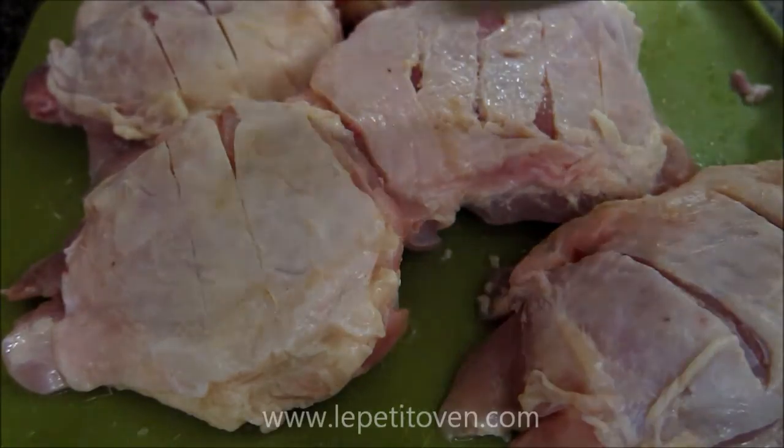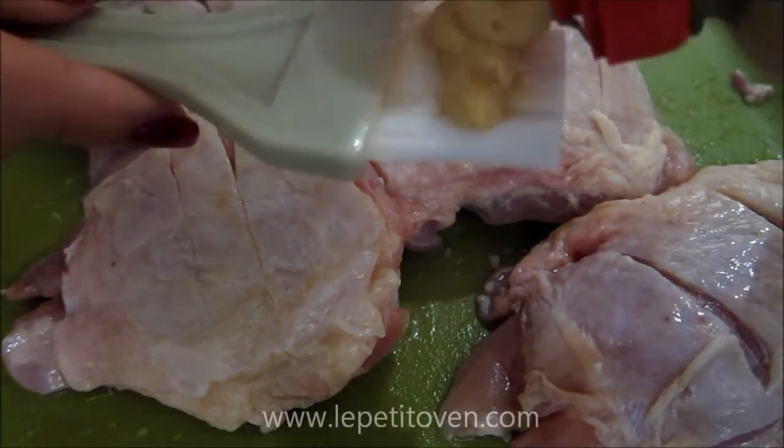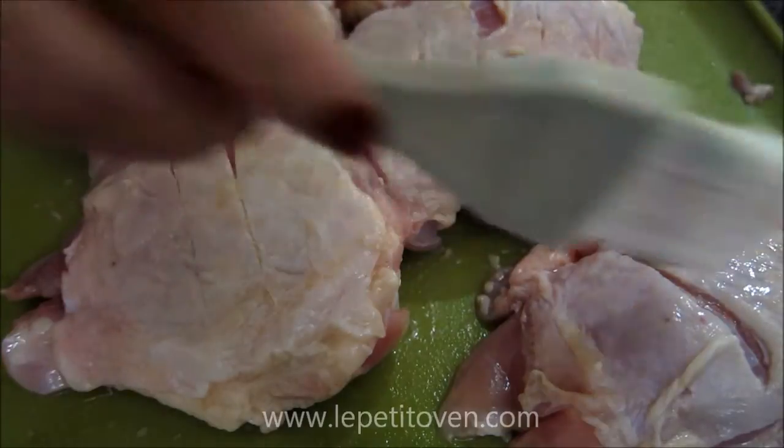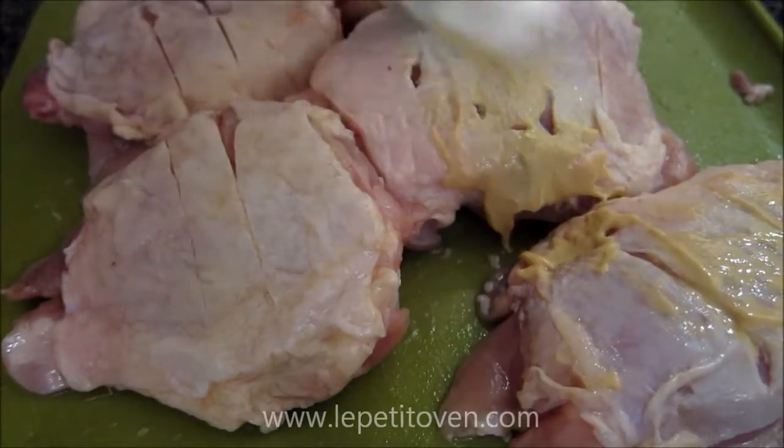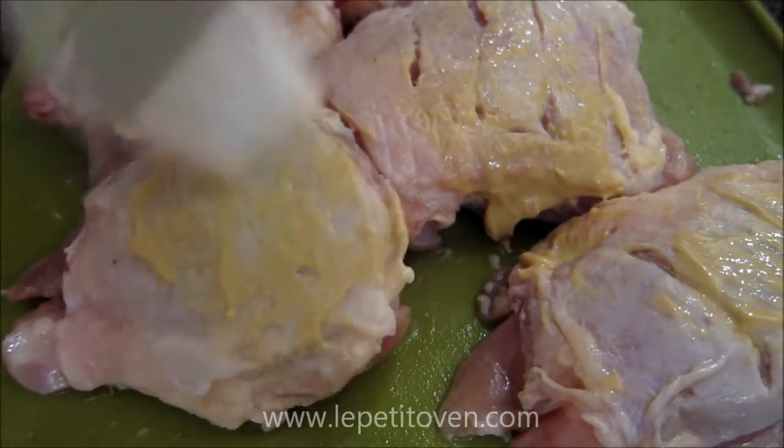Just use any mustard that you have on hand and a brush. Go ahead and add some mustard on your brush and then just brush over all of the surfaces here.